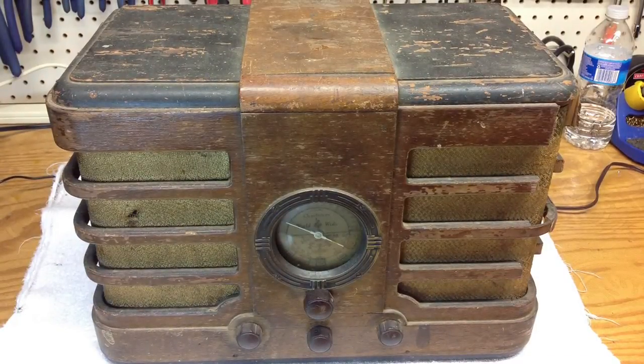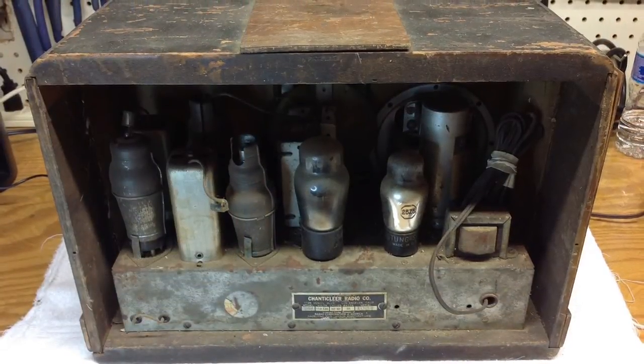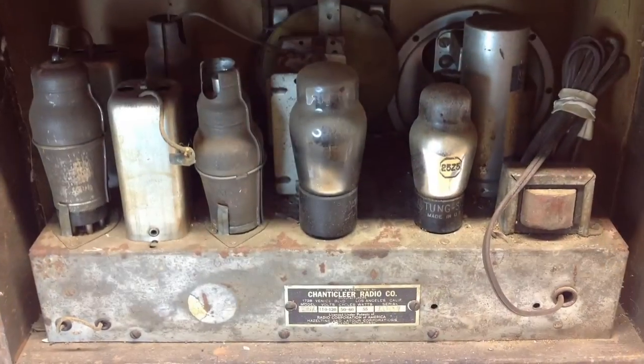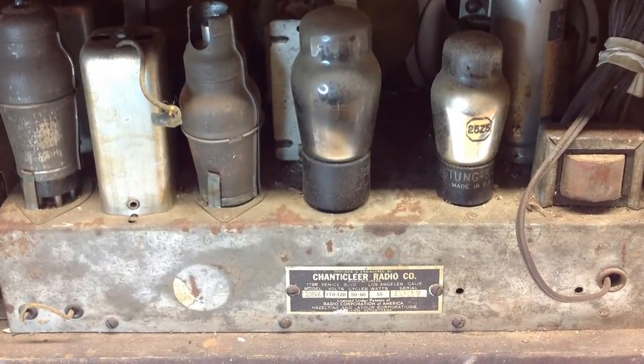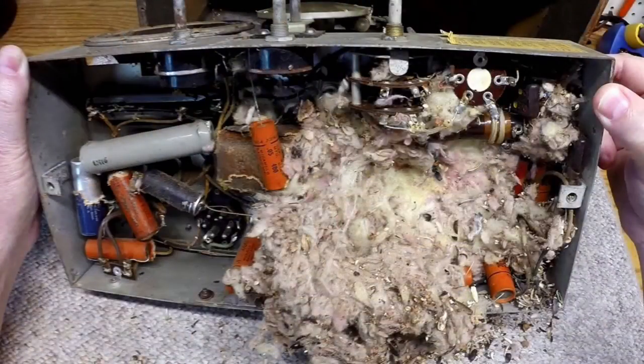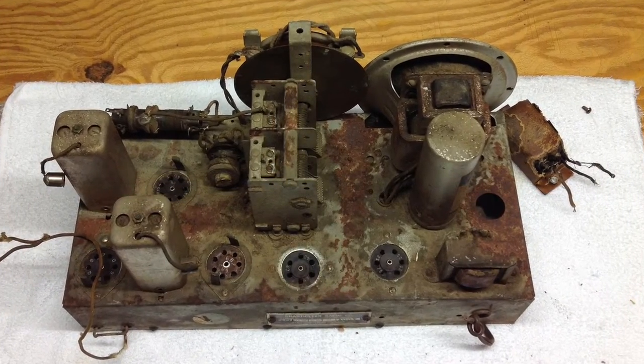Hello folks, thanks for joining me. The electrical restoration is finally complete on this beautiful Chanticleer 2D570 from the mid-1930s. I thought it would be helpful to go back and share some of the pictures or photos of the restoration before and after, and talk about some of the milestones along the way.